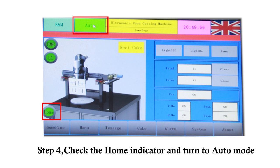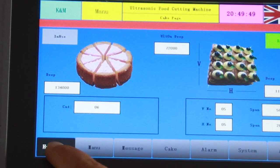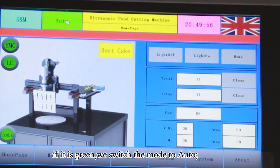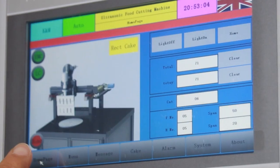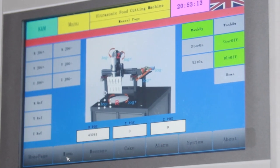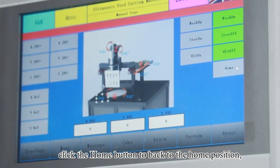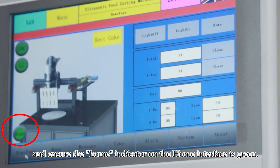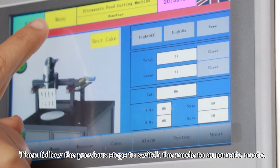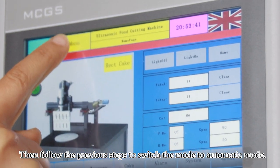Step 4: Check the home indicator and turn to auto mode. Enter the home interface and check if the home indicator is green. If it is green, switch the mode to auto. If it is red, enter the mono interface and click the home button to return to the home position, ensuring the home indicator on the home interface is green. Then follow the previous steps to switch the mode to automatic mode.